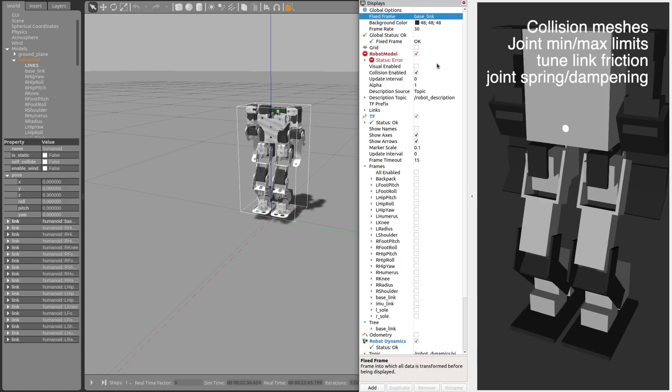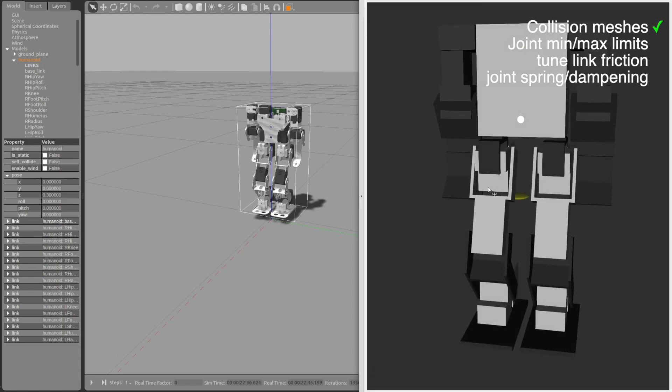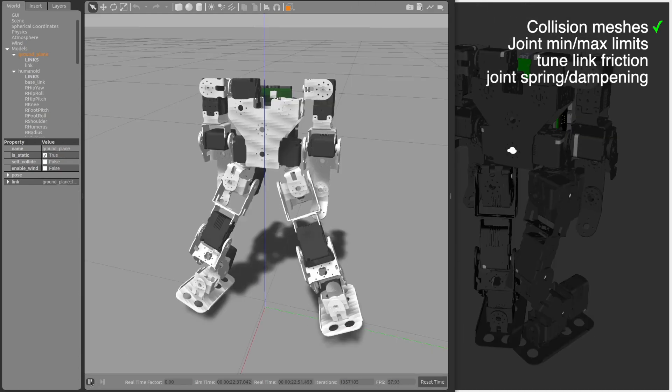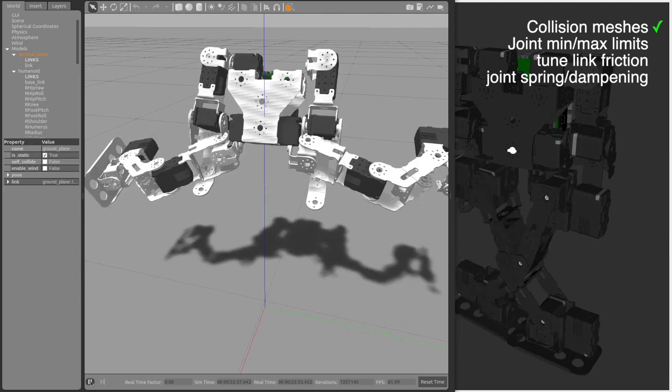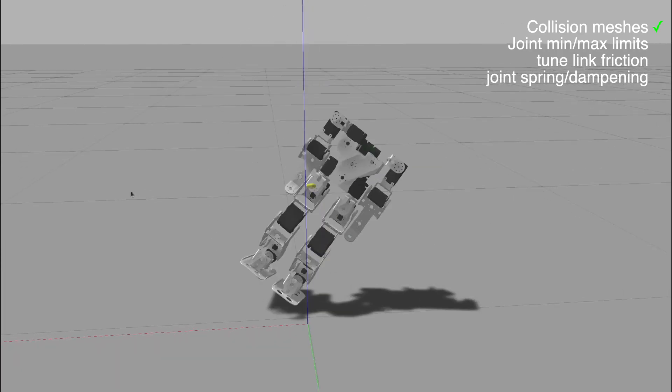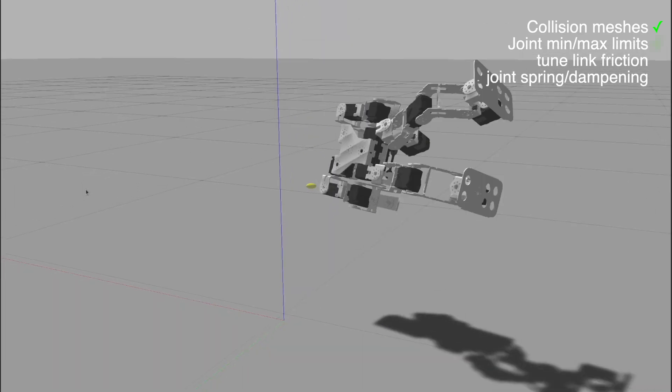I added clearance, but still keeping with very simplified geometry for performance. Unfortunately this didn't make a difference, so I began ripping out parts of the URDF to simplify, and eventually I discovered the joint limits issue.